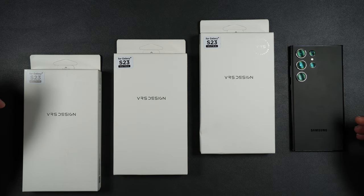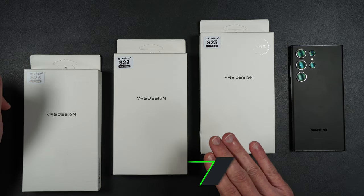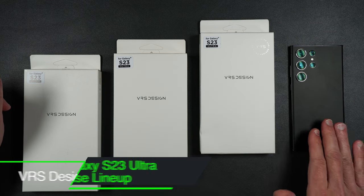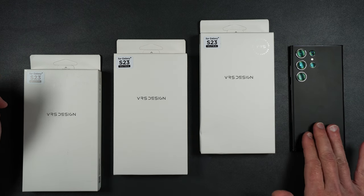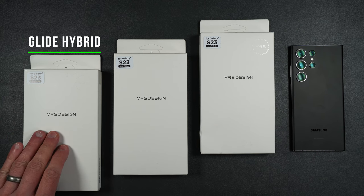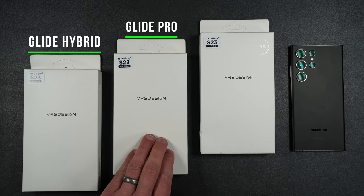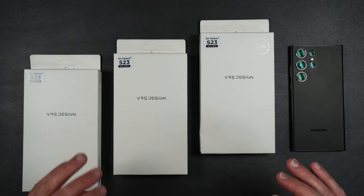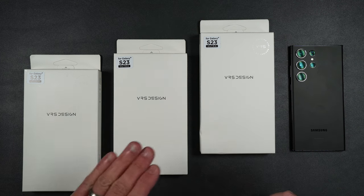What's up everybody, Tony with High Tech Check, and today we're going to be taking a look at VRS Design cases for the brand new Galaxy S23 Ultra. We're going to be looking at the Glide Hybrid, the Glide Pro, and the Neo Flip Active cases.